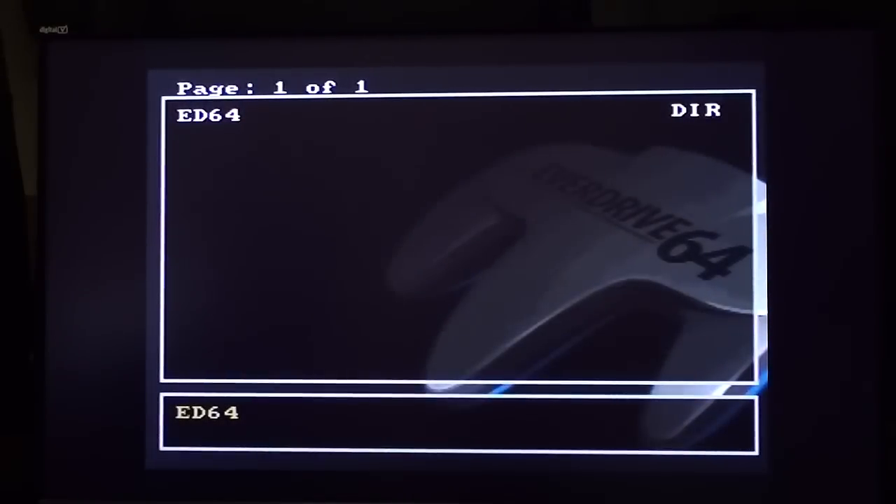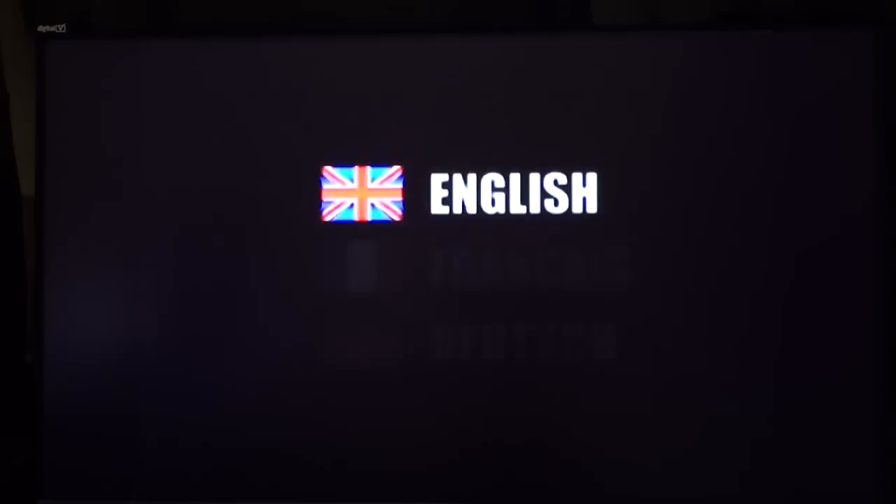Okay, so when you boot it up, this is the screen you come to — page one of one, ED64. If you press the start button, it boots into the last game that you ran. I was about to press the A button but I thought I'd press start and see what it does anyway. What was the last game I ran?